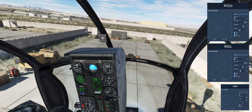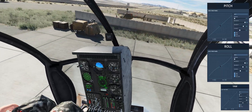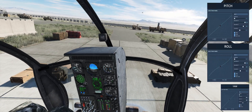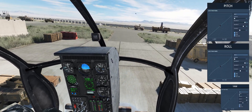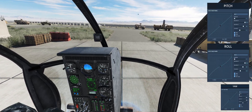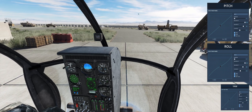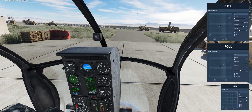Now, if you have a look at my pitch and roll axes here on the right hand side of the screen, the only reason I made the yaw axis so small is because there's literally no change — it's a one-to-one. There is no curve, there's no saturation. But with regards to the pitch and roll, you'll notice that there's some saturation, and what it means is that my maximum deflection of the joystick will not result in the maximum possible control output that the helicopter is capable of.